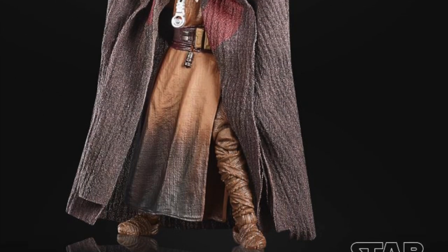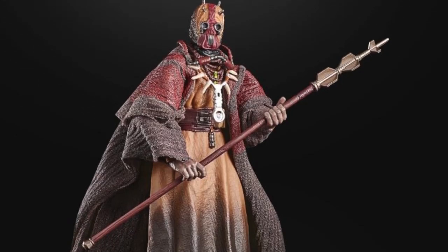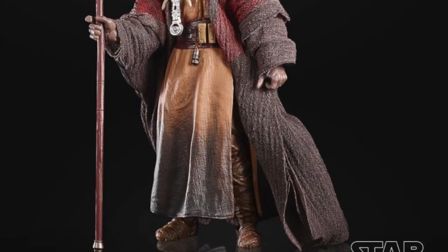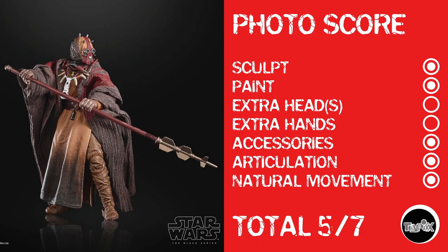Closing out with everything Hasbro showed off, here is the Tuscan Chieftain from The Book of Boba Fett. I know he's a repaint, but they did a lot to not make him look like an obvious repaint. Photo score: I actually gave a point for sculpt — he looks really good — and a point for paint. No extra heads, no extra hands, there are accessories, there is articulation, and I think for a Black Series human-style character I'm even going to give natural movement. The Chieftain might be a her — I'm not sure, it was never defined. Either way — 5 out of 7.